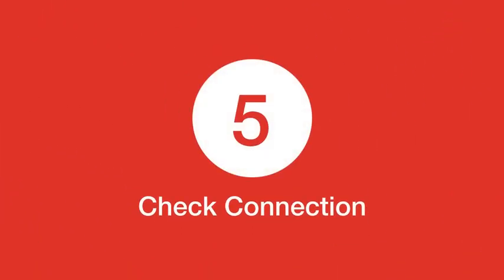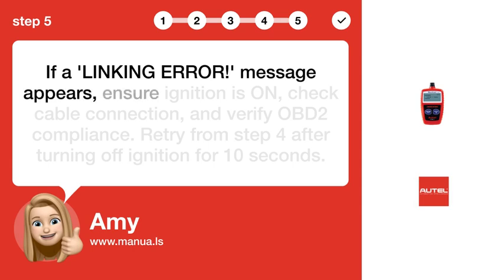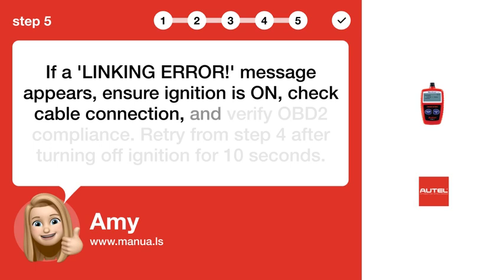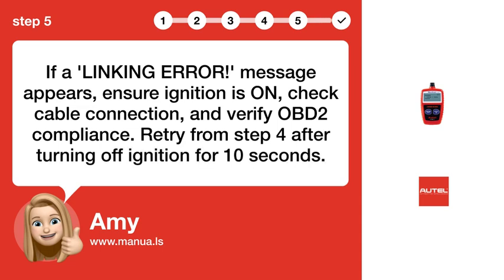Step 5: Check connection. If a LINKING ERROR message appears, ensure ignition is ON, check the cable connection, and verify OBD-2 compliance. Retry from Step 4 after turning off ignition for 10 seconds.